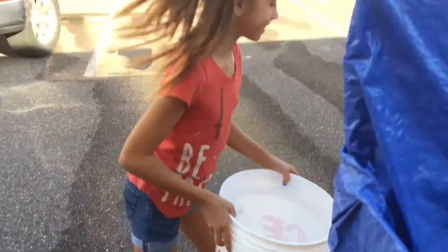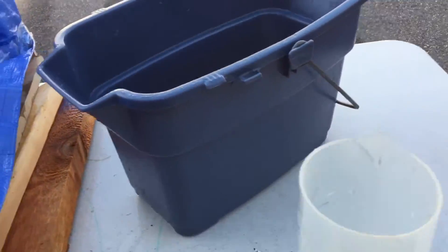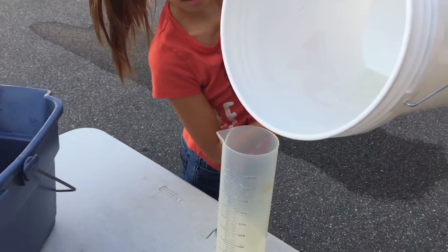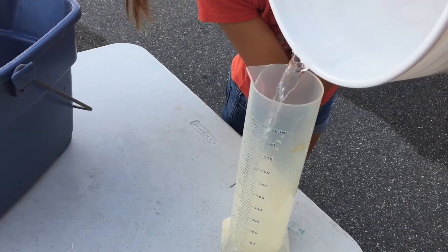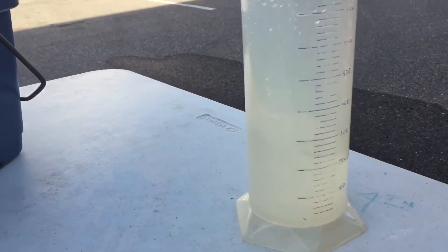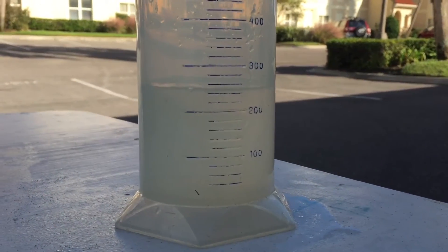All right, Izzy. Grab that bucket. Head on over to our testing table. Our graduated cylinder, which is a thousand milliliters. The higher up you do it, remember how much easier it is. No water. No spill. Perfect. So there we go. Last trial number three of the sandbags.